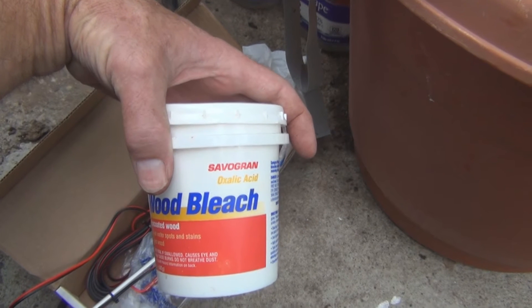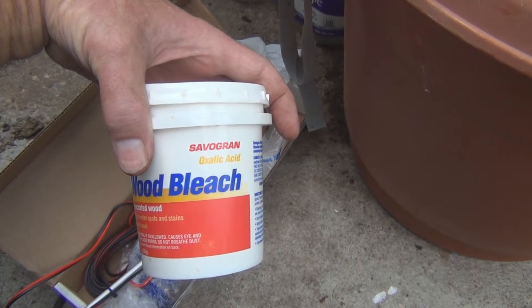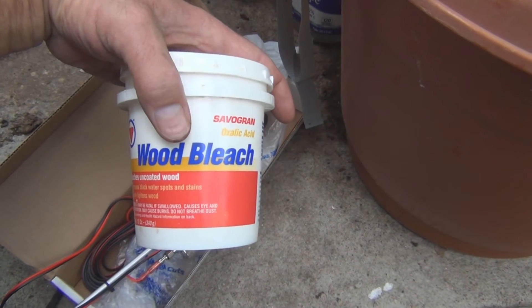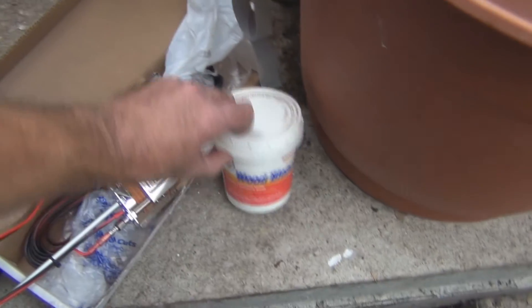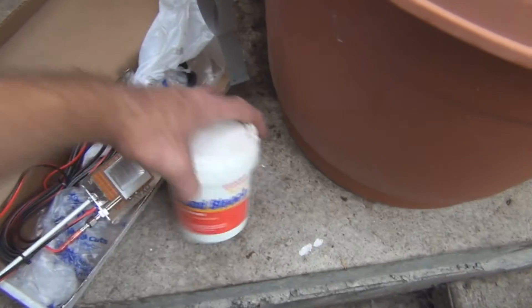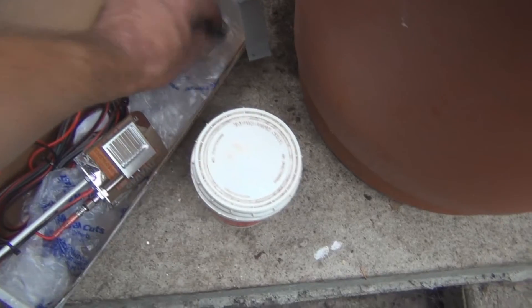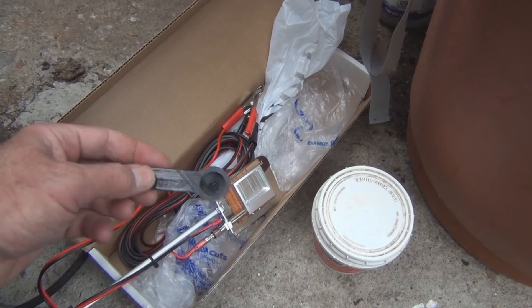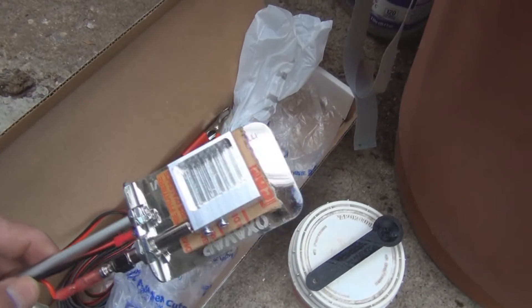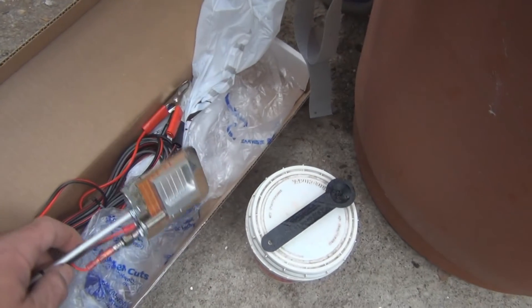A lot of bee supply places are also selling approved oxalic acid for varroa mite treatment, but I'm sure this is just the same thing. It says oxalic acid — it's wood bleach. It comes with a measuring cup; this particular one uses one gram of oxalic acid, which you put into this little milled-out container that has a small heating element.